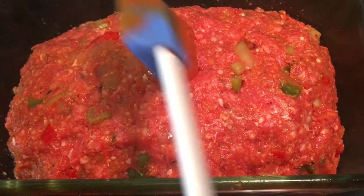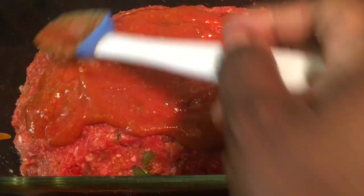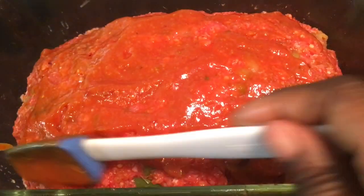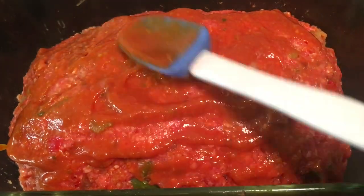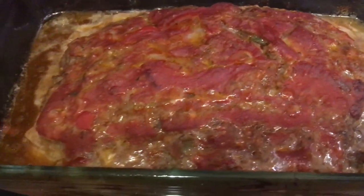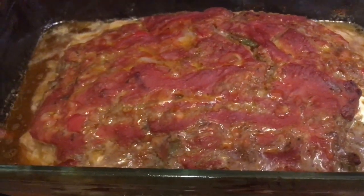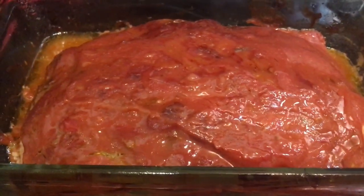I'm going to add half of the tomato base mixture to top the meatloaf, and I'll add the other half 15 minutes before the meatloaf is completely done. Now I'm going to go ahead and place it in the oven. Here it is coming right out of the oven — I'm going to pour off some of this fat, then top it again and put it back in the oven for another 15 minutes and then we'll be done. Alright guys, so it's done. I'm going to let it cool and then I'll come back.